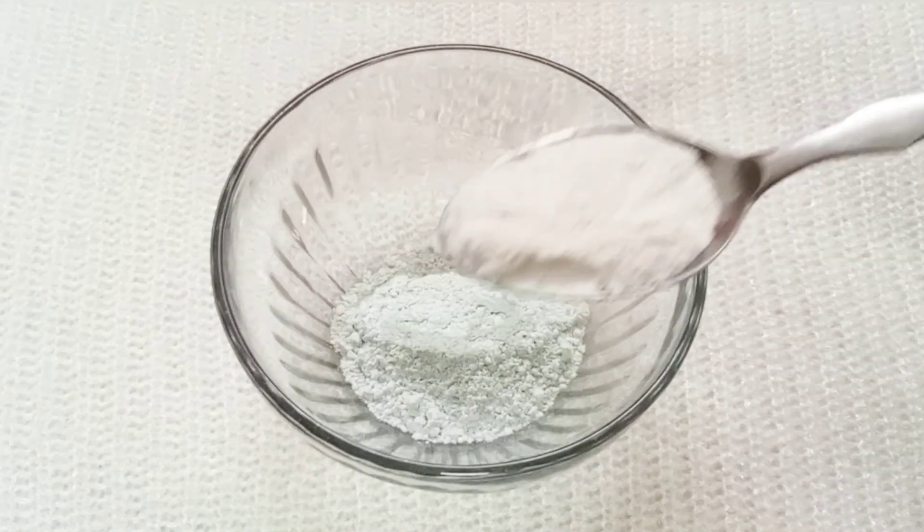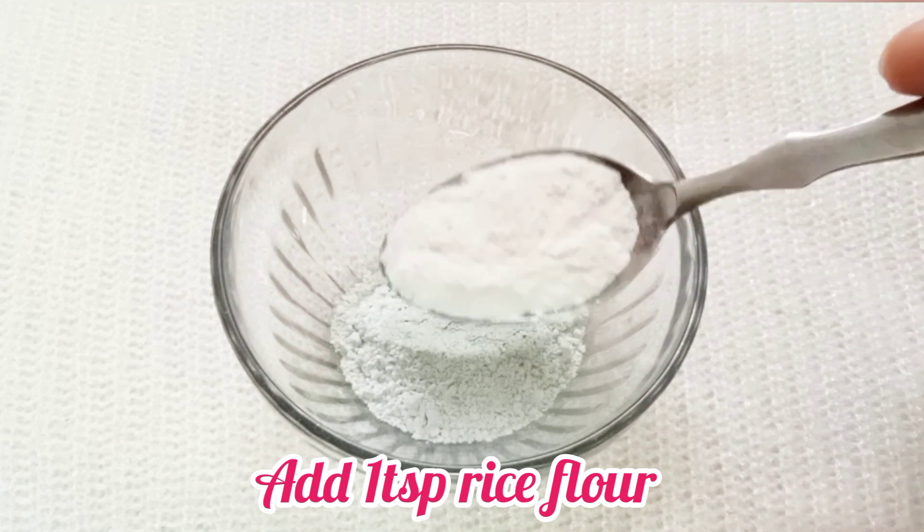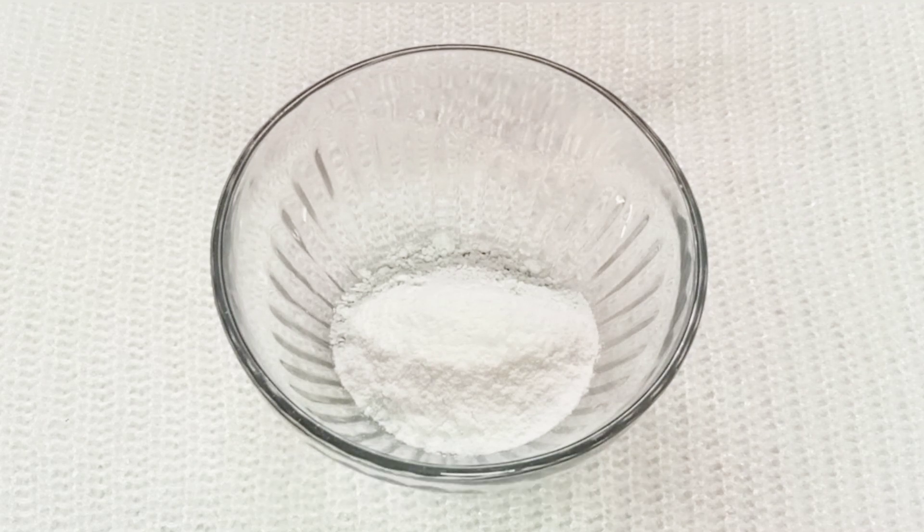The next ingredient I use is rice flour. You can add a little milk and red sugar. If you do not have any skin problems, you don't need to add sugar.